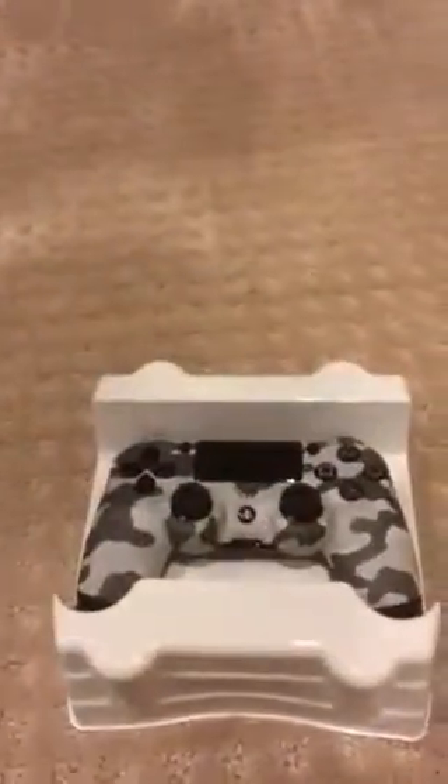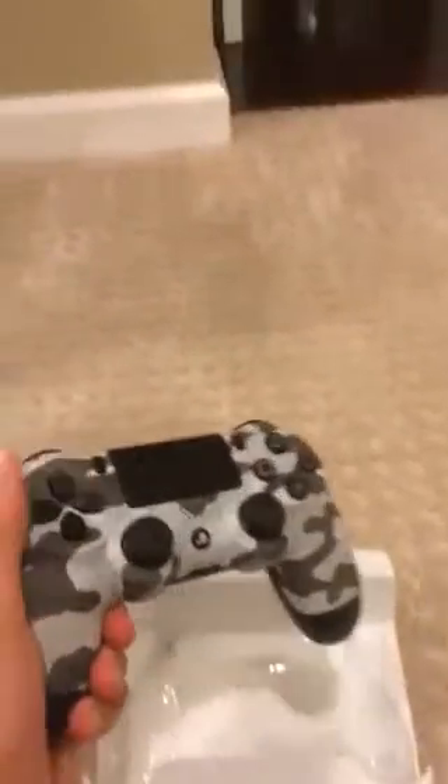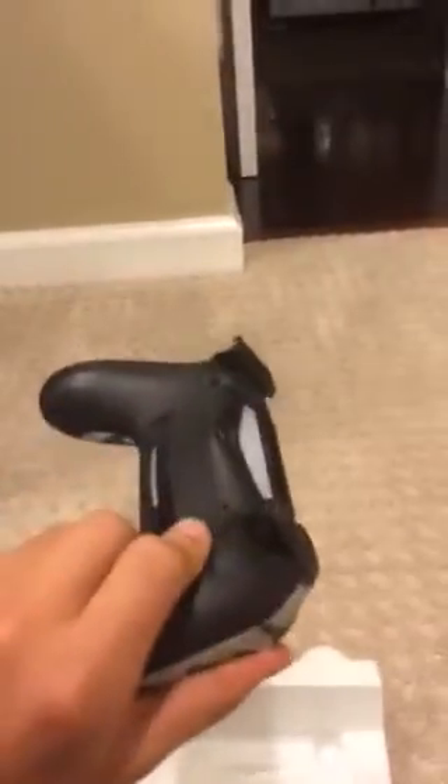Let's take this off. Wow guys, this feels like a great controller. It feels different than the original one, the original black one.